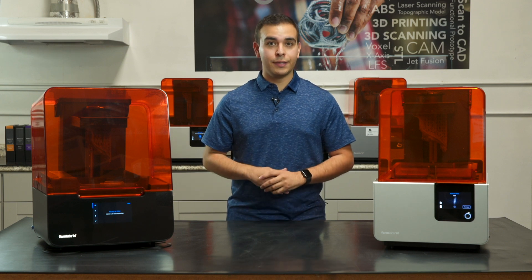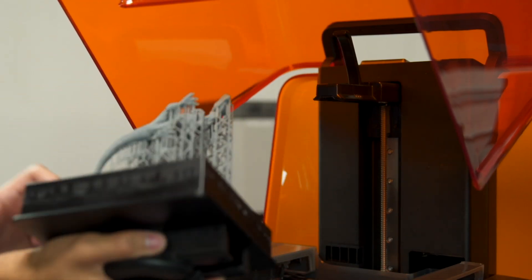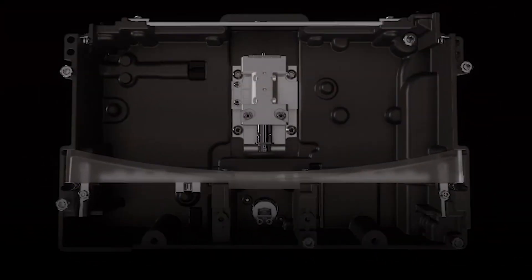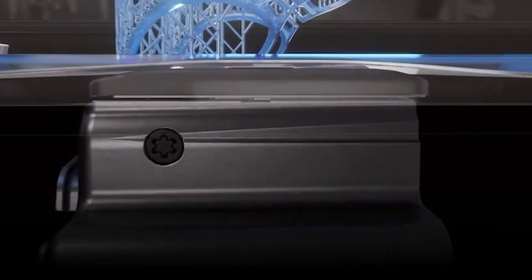Now let's explore what stayed the same. The aluminum base provides a surface for prints to attach to, and the build platform is compatible between the Form 2, Form 3, and the Form Wash. The galvanometer — the completely redesigned steering mirror for the laser beam — is contained within the optics module, the LPU. Unlike previous Formlabs printers, however, the Form 3 and Form 3L optics only have one of these mirrors.